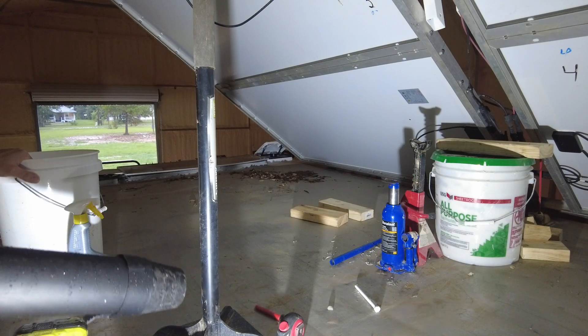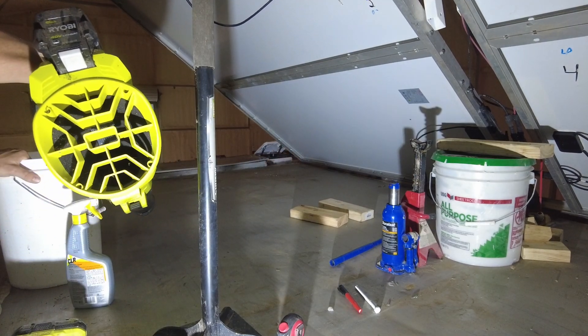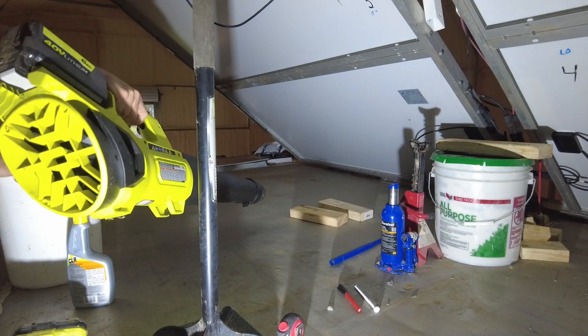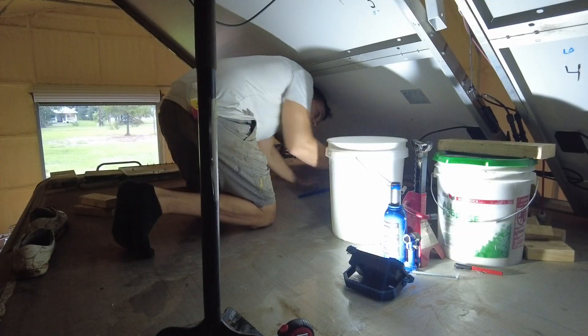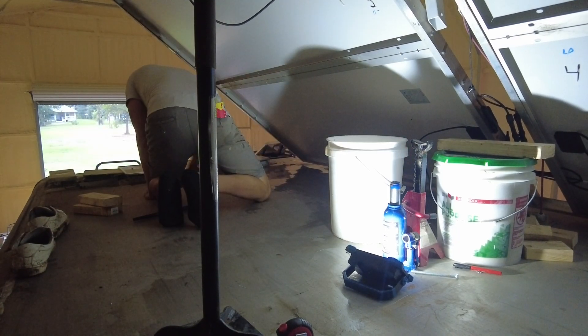Step one in getting some actual movement on these solar panels is going to start with getting the roof prepped. We're going to come up here and clean off the roof, get the panels tilted manually so I have access to the brackets, drill the holes I need to, run the wires, and then go from there.